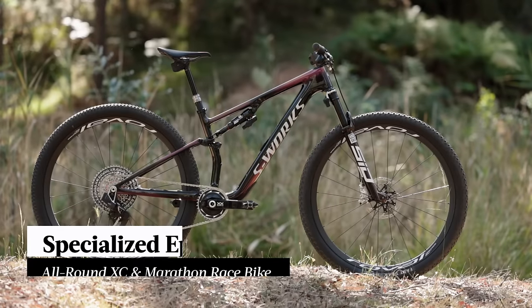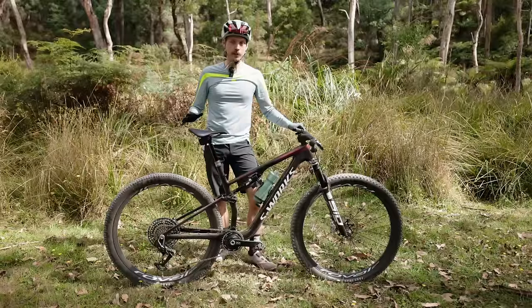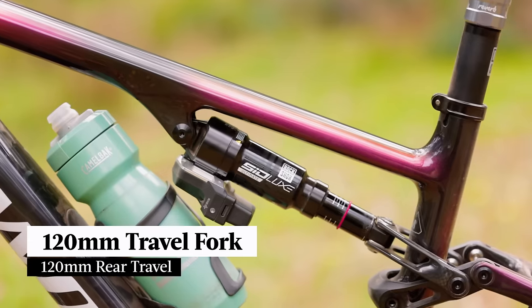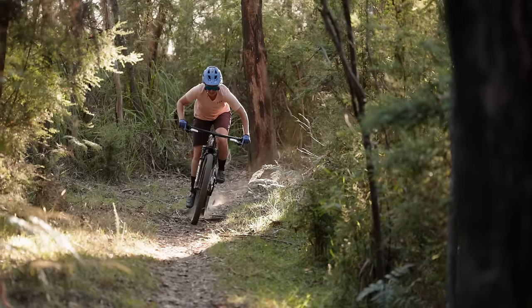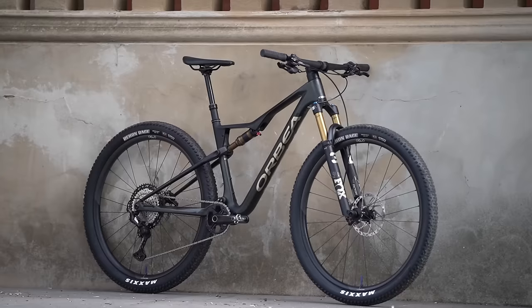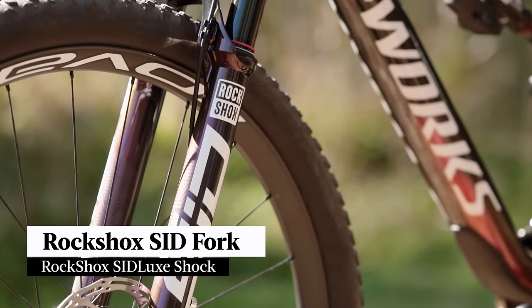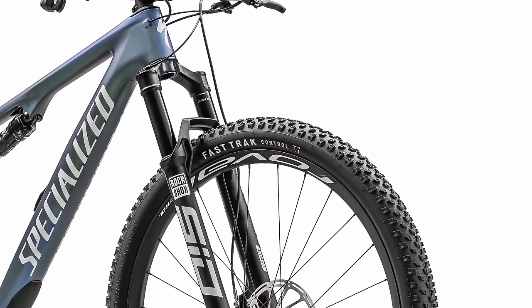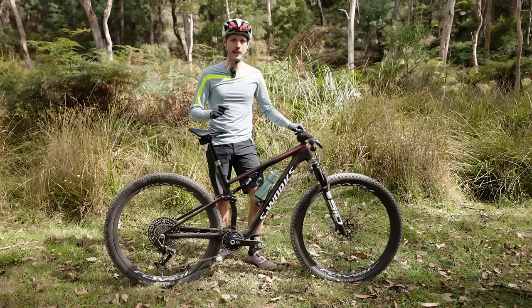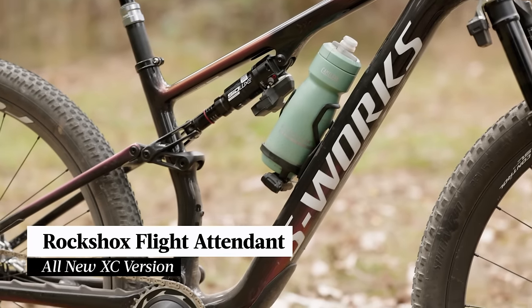The Specialized Epic 8 features an all-new carbon frame for this year. It ditches the brain shock entirely and also sees an increase in travel to 120mm front and rear. That sees it morph into more of an all-round XC and marathon race bike, putting it alongside the latest Scott Spark and Orbea Oyes. Each Epic is built around a RockShox Sid Fork and Sid Lux Shock with a custom three-position damper that links up to a twist-lock remote. The one exception is the S-Works model, which debuts the new XC version of RockShox Flight Attendant.